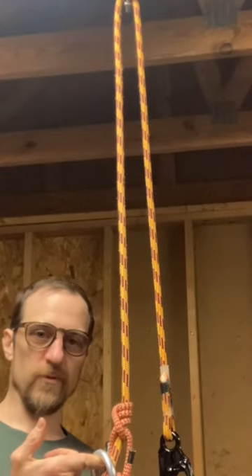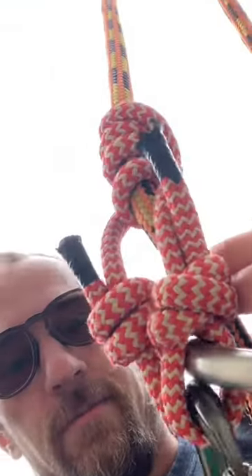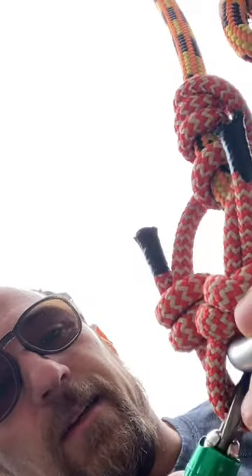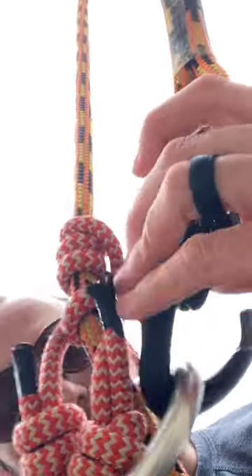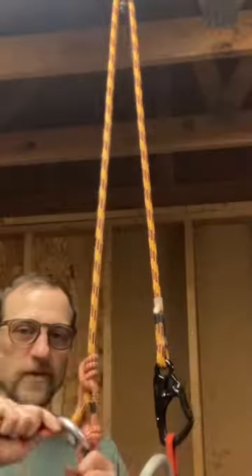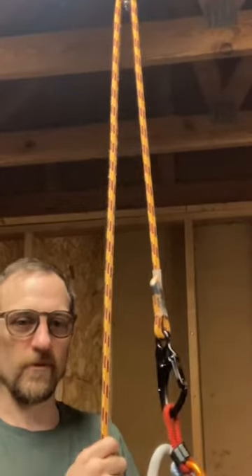Technically you could turn this into a moving rope system. You have rated hitch cord, two termination knots around a rated ring, and the same termination knots capture the rated carabiner and the rated snap hook. You could add this to your lanyard and try it out and see how you like it. I'm loving it.